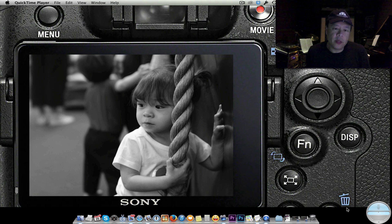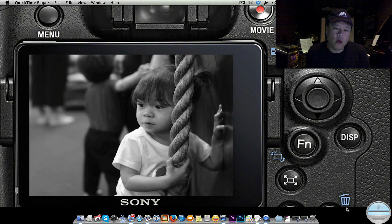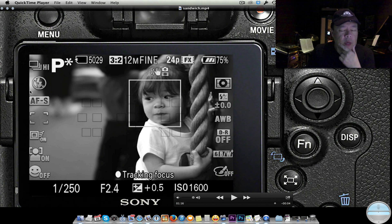Let me show you a couple more features. On the left here is autofocus single frame, which means it will lock and then fire. Another really good choice — one you can't really use freely on a typical Canon or Nikon — is AFC, continuous autofocus mode with high-speed motor. You can use AFC freely with this camera because it has an incredibly high success rate of hitting all those shots.